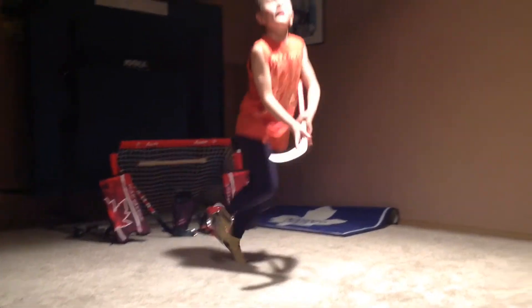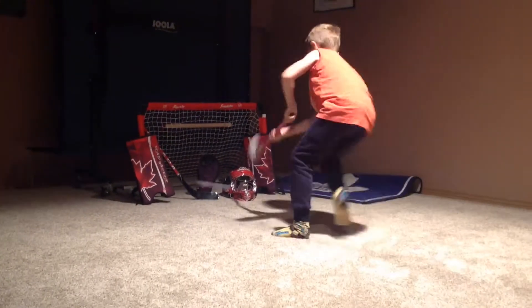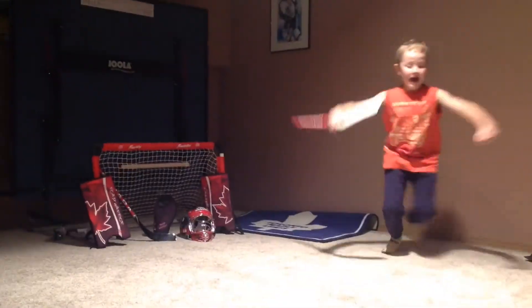So here we go. Let's come down the back side. He shoots. He scores.